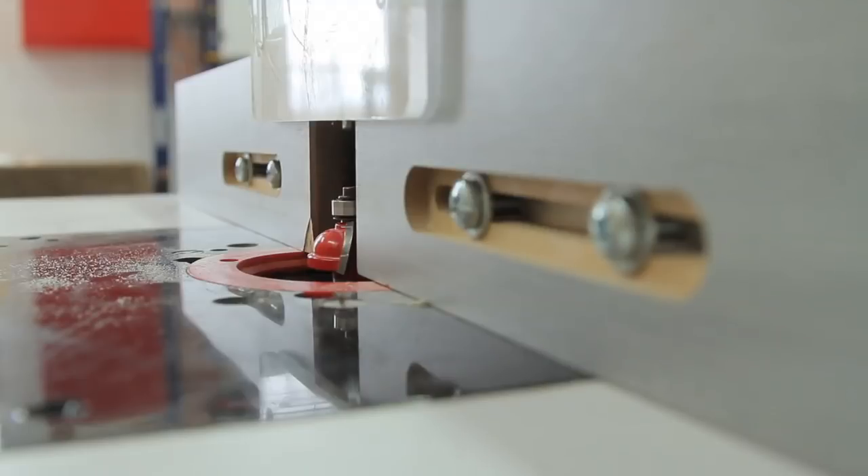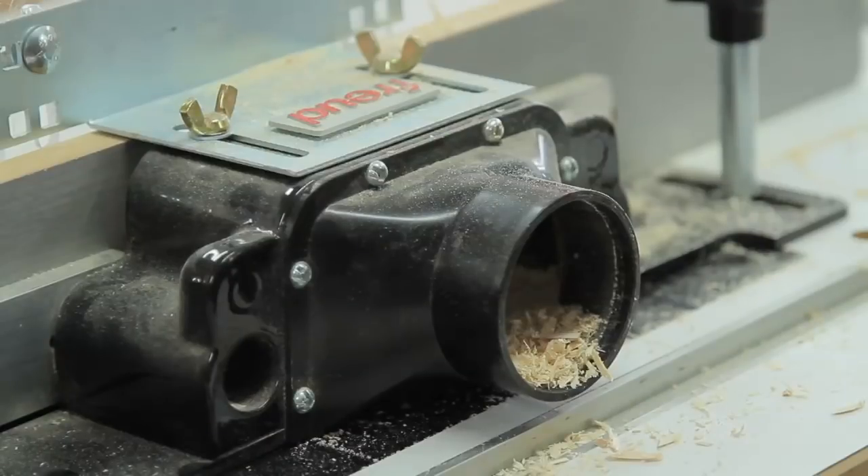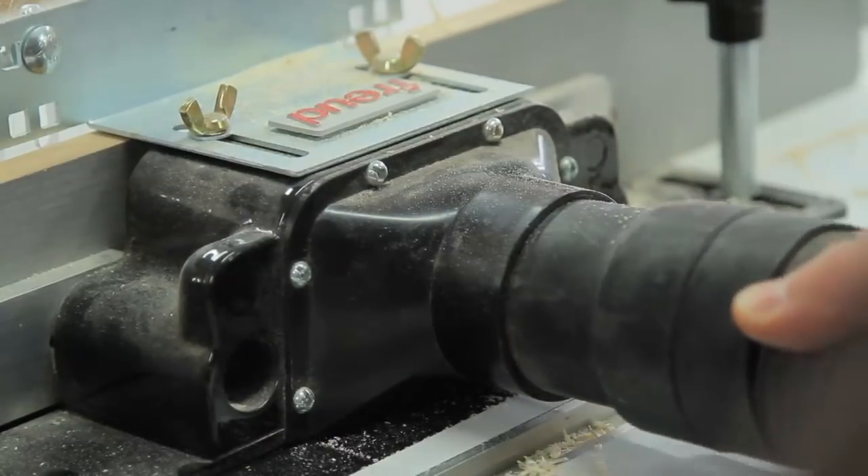Even though edge forming router bits can guide themselves because of the bearing, they don't actually need a fence. I still use a fence, and there are two reasons why. First of all, it encloses part of the bit and makes the operation safer — there's no chance of hitting the bit accidentally. Also, if the fence has a vacuum port like the one you see here, it makes the whole operation a lot easier.